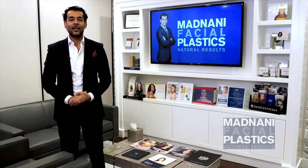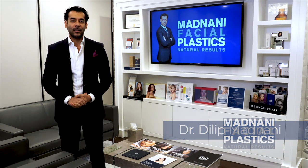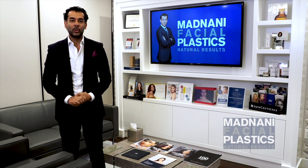Hello, everybody. I'm Dr. Menani and I'd like to welcome you to my practice. I'm a facial plastic surgeon and I have offices here in New York City and on Long Island. My practice focuses on facial rejuvenation. We do everything from facelifts to injectables and even skin care.